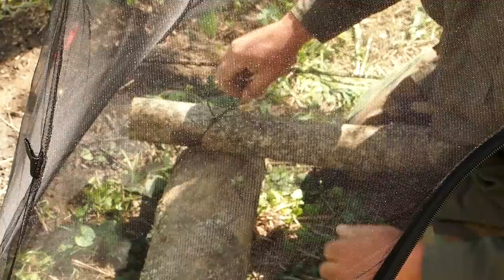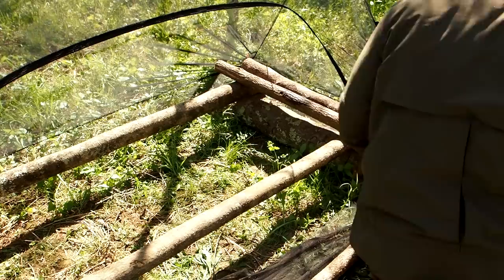I'll tie an arbor knot right here to lock this pole in place, and then we'll land our horizontals for our bed.